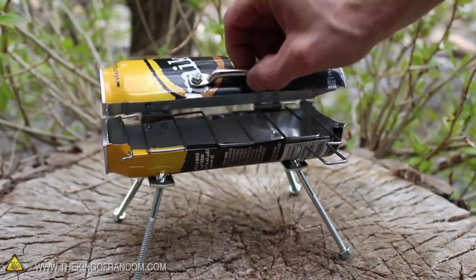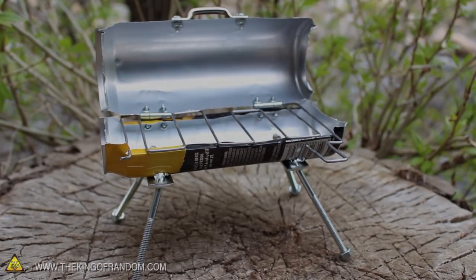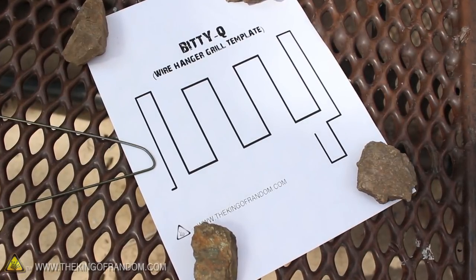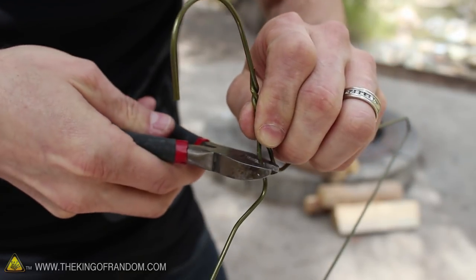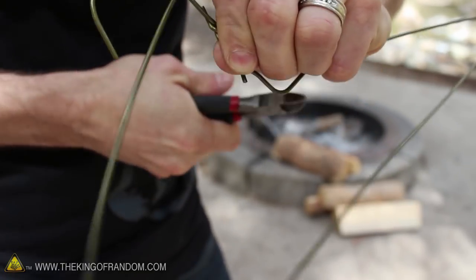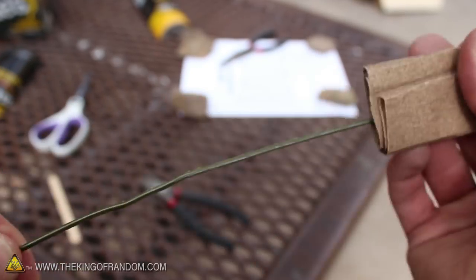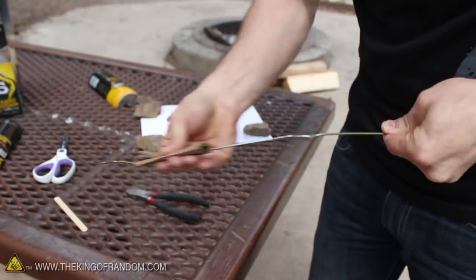Now let's focus on making an awesome and removable cooking grill. I made mine with a wire coat hanger, and I'll give you the template for free — just check the description for the link. Now let's use something like a pair of wire dikes to cut the hanger at the neck, then find a way to remove the protective coating. I used a piece of 60 grit sandpaper and got the film removed in under a minute.